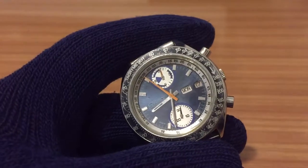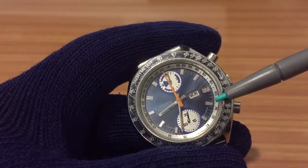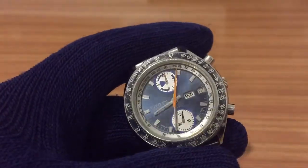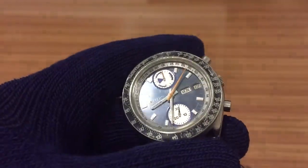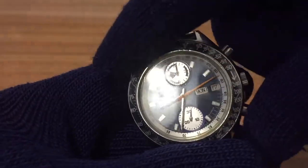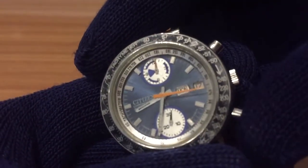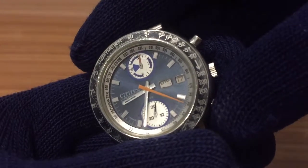Another interesting thing is that the calendar of this watch is in both English and German. So I think this is a Japanese watch made for the German market, because as you can see, the days are displayed in both English and German.